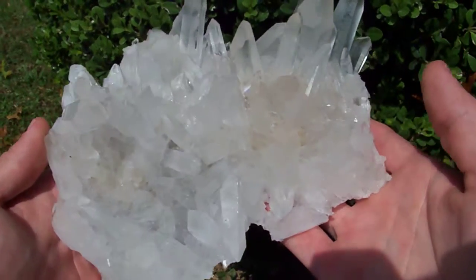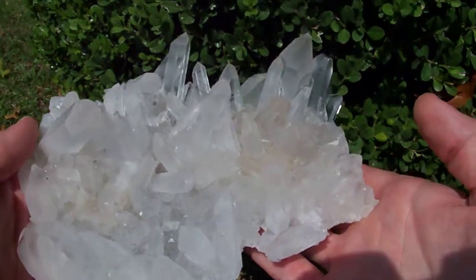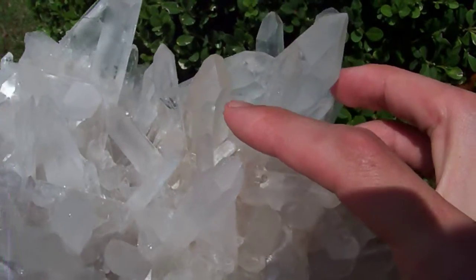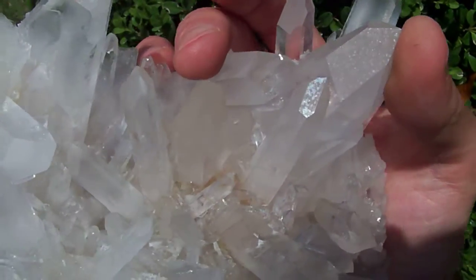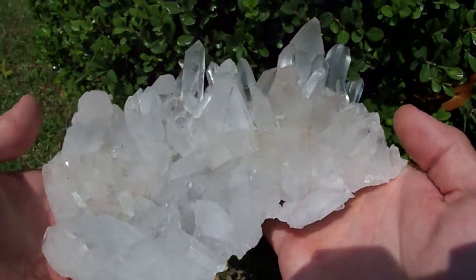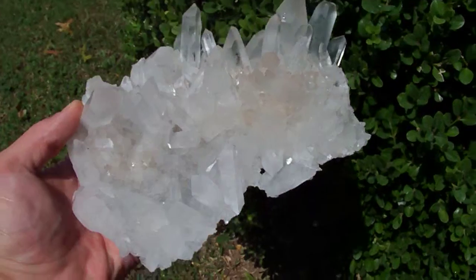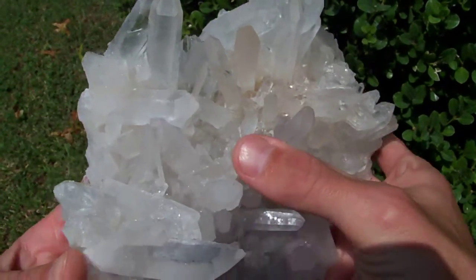Check out this big dude — several of the points on this one have just an ever so slight smoky coloration right here. It's got a very very pale, sort of champagne smoky color. This is a huge cluster and it's in excellent condition.